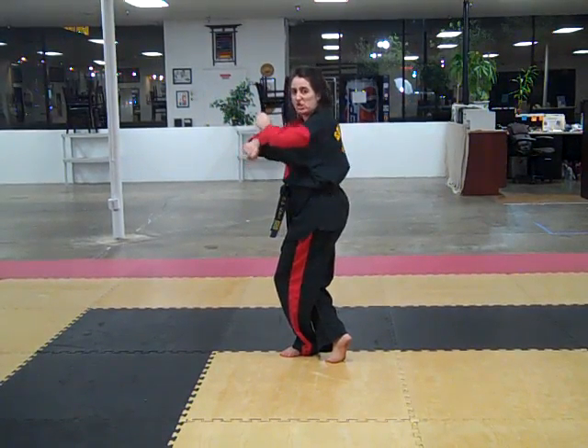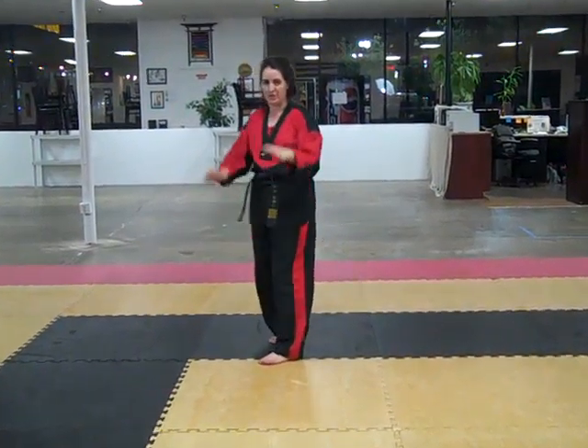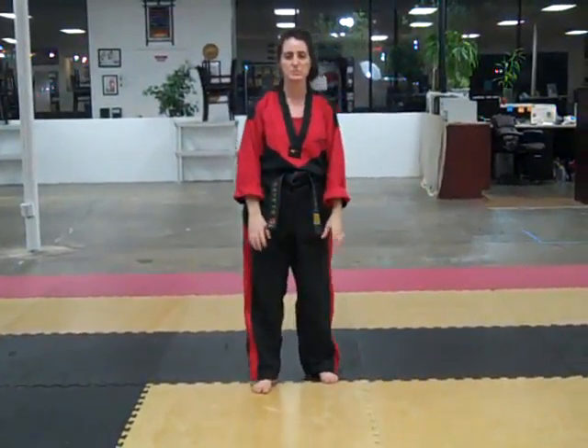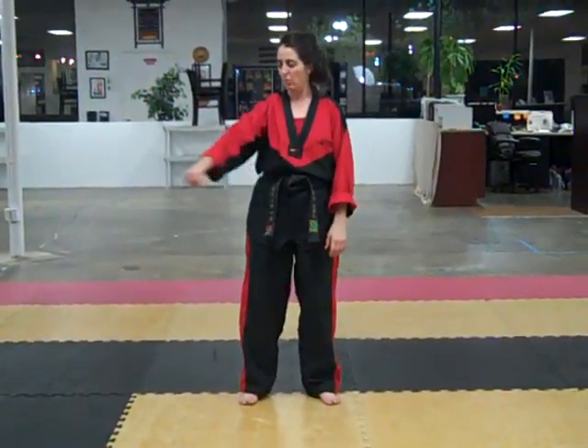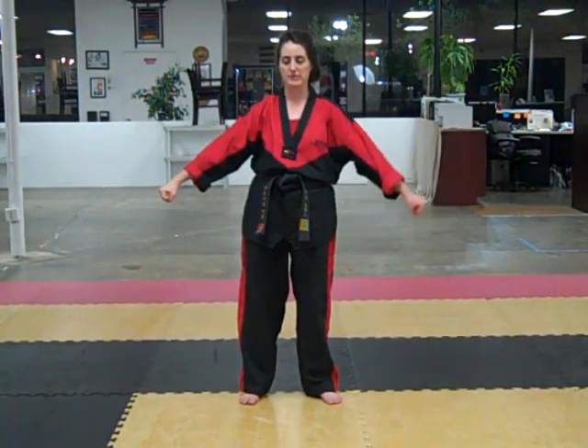Let's go through the last strength. We're starting at that back fist. Before we go into the actual technique, we're going to do some details. Take one hand — you can mirror me — and put it out to the 45-degree angle.